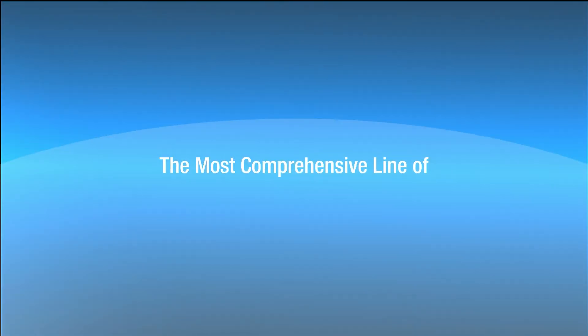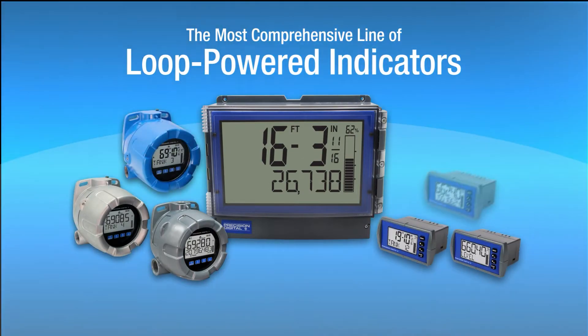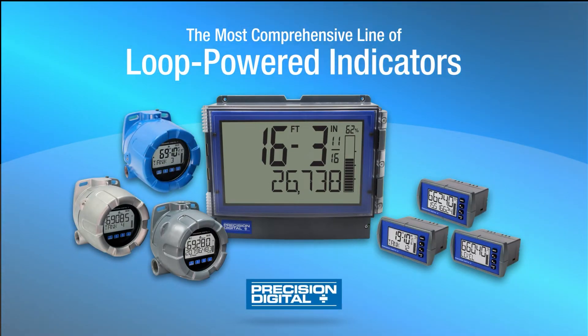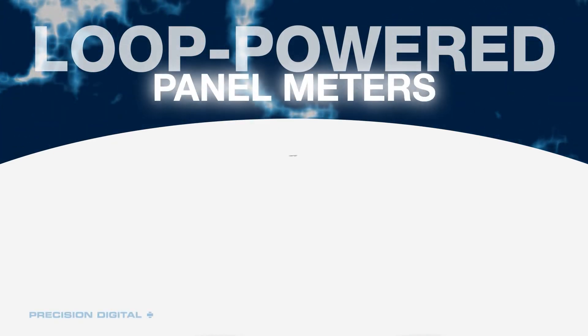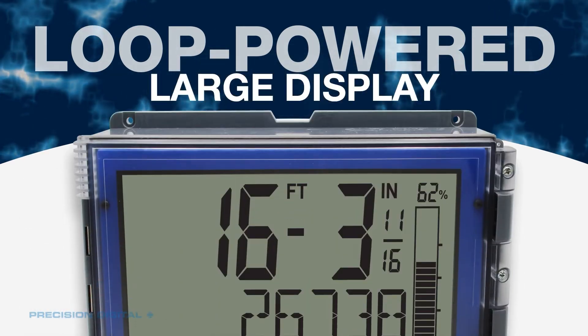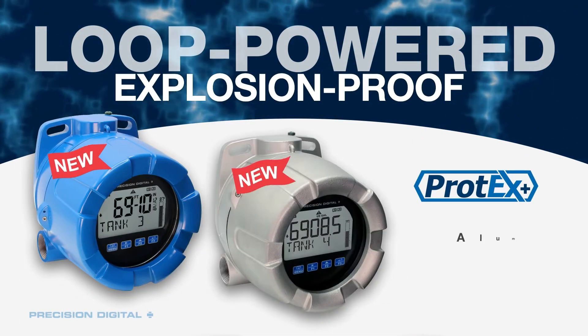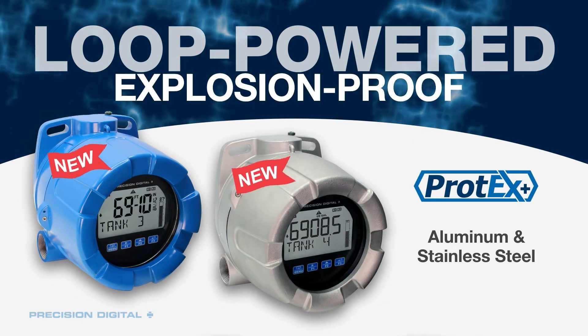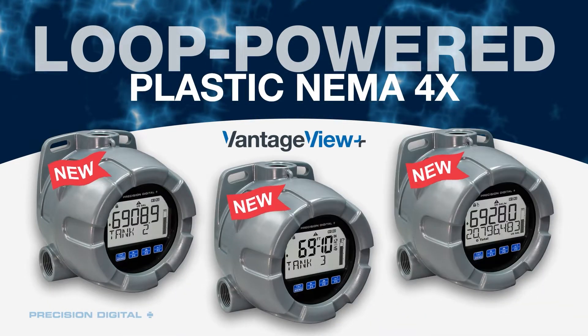Introducing the most comprehensive line of Loop Powered Indicators on the market from Precision Digital. This complete line of Loop Powered Meters includes the Loop Leader Series Panel Meters, Loop Leader Plus Large Display Meters, Protex Plus Explosion Proof Aluminum and Stainless Steel Meters, and Vantage View Plus Plastic NEMA 4X Meters.